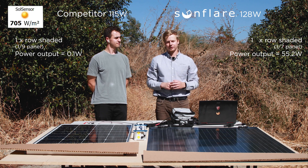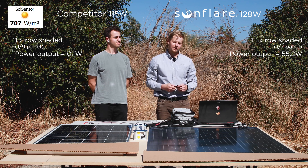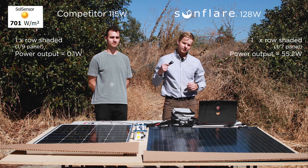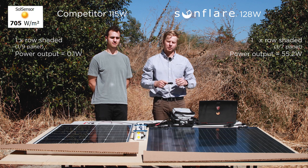This shows the benefit of having a bypass diode in every cell. Imagine you're camping or anywhere you're at — you're going to have shade from buildings, from trees, from anything. Our module will guarantee you're always getting at least some power, whereas if you slightly shade the competitor, the whole thing will go out.